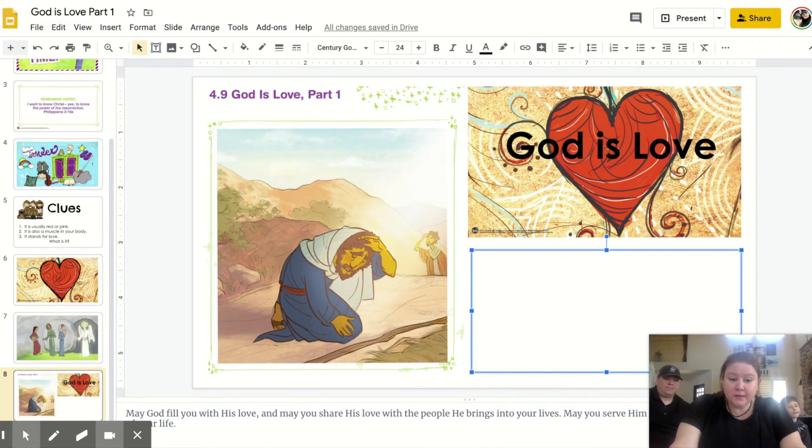We really learned in the Big God Story today how Paul was transformed just like in our experiment at the beginning. That flour, when it was mixed with the water, was completely changed — it wasn't the way it was before. And that's what we learned about God: his love can change someone. He changed Paul with his love.